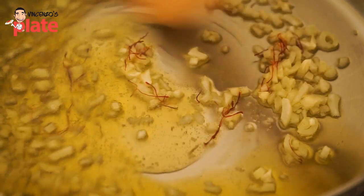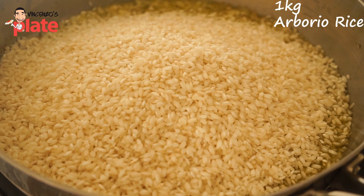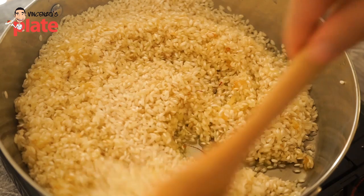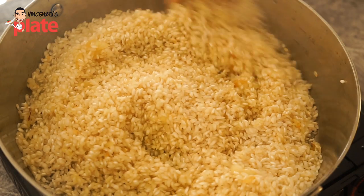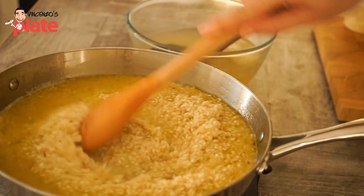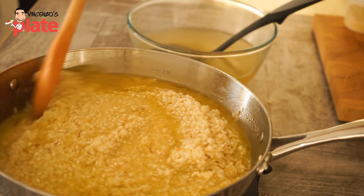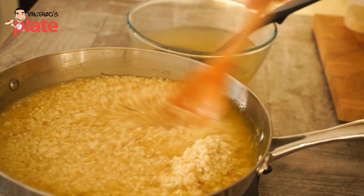Then put in the rice — I use a kilo of rice so I can make extra arancini and keep them in the freezer. Toast the rice for a couple of minutes, and when it's toasted start adding vegetable stock. Put the vegetable stock in a little bit at a time, always making sure the stock covers the rice, and keep stirring.